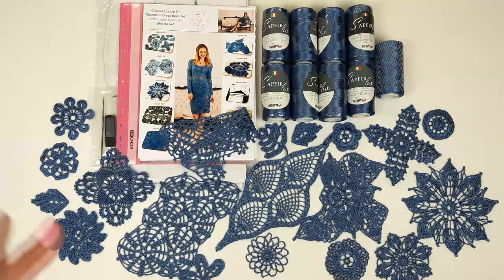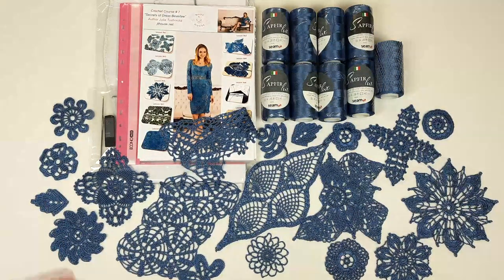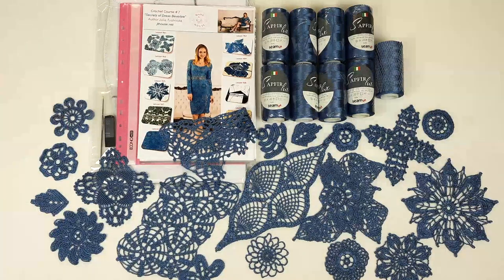Hello my friends! Today I'm sending this really beautiful VIP package. It's a DIY crochet yarn kit for Beverly.